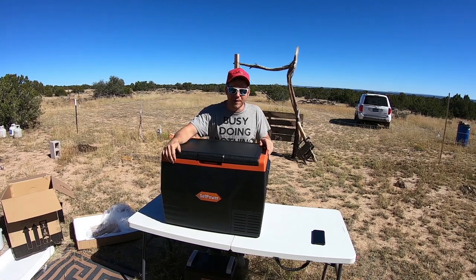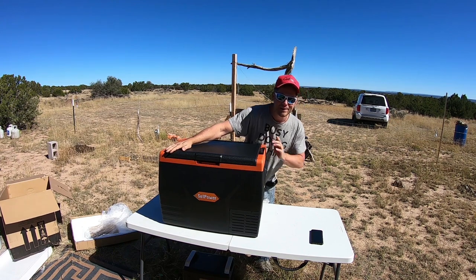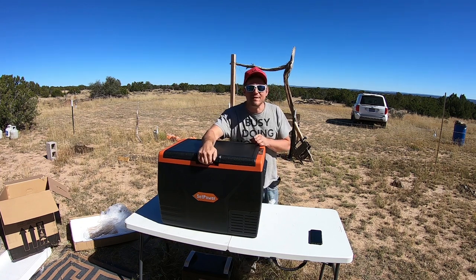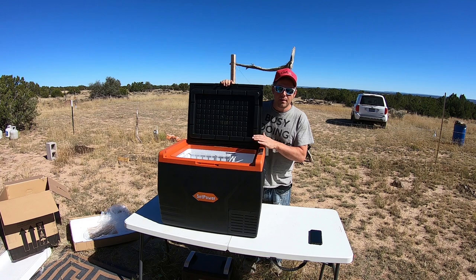Hello folks, what do I have here? Oh my goodness, this is a huge fridge/freezer from SetPower. This is a 69 quart — it can be just a fridge or just a freezer. Why don't we take a quick look-see.